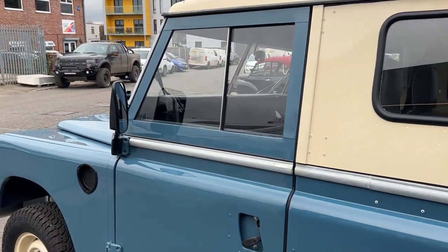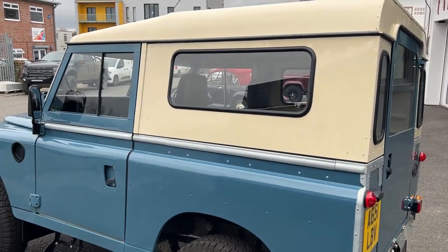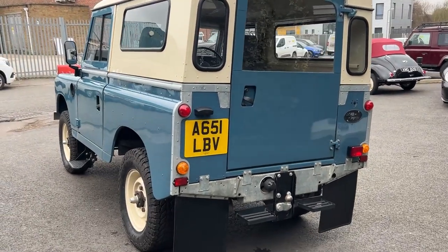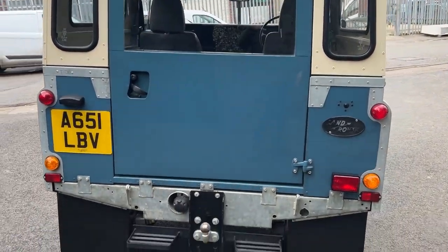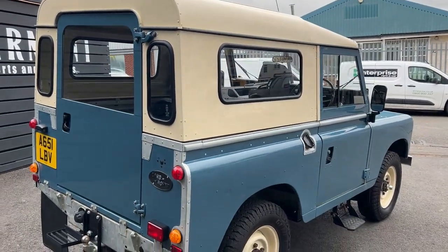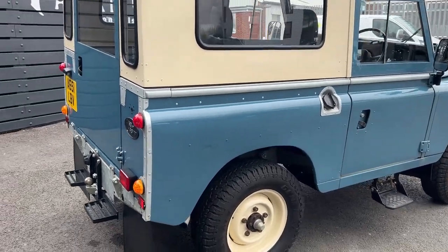For those of you that follow our TikTok, Facebook or Instagram — I said it looks a bit like the Land Rover used in Shaun the Sheep. I know it's not the exact one and not the same year, but it reminds me of it even so. It's got that farmer vibe — cream top, cream wheels and blue panels on the body.